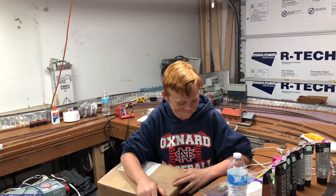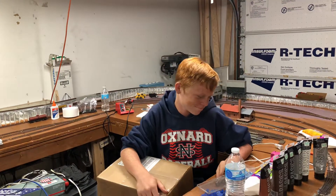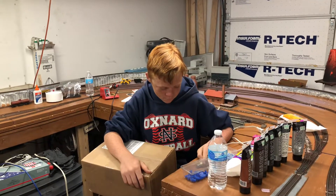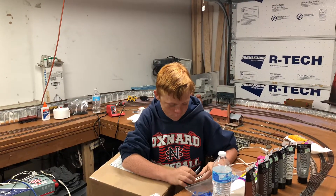Hello fellow model railroaders, this is Grandpa Rails from the WKJ and GP Railroad. Happy Father's Day to everybody that's a father and a grandfather out there.